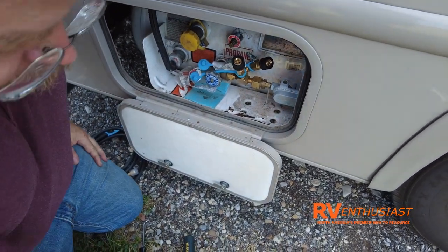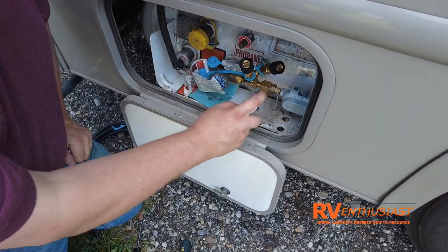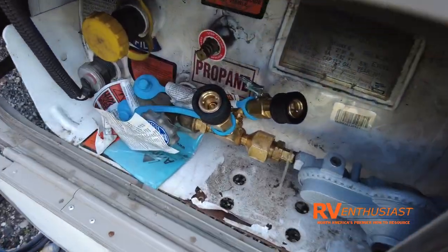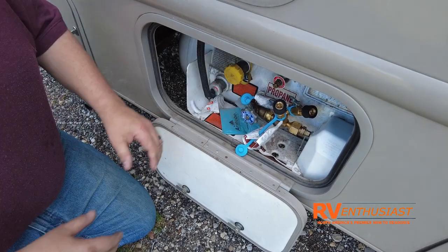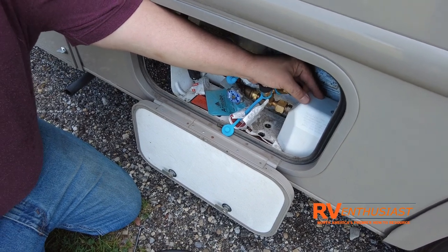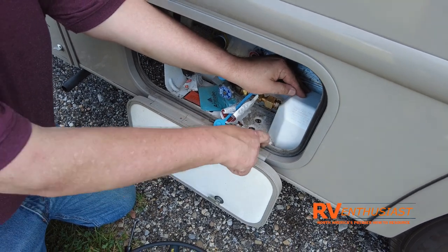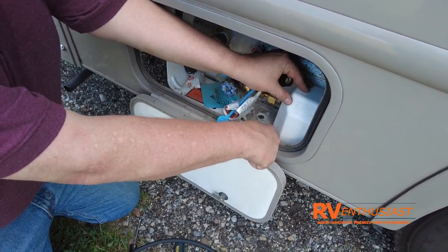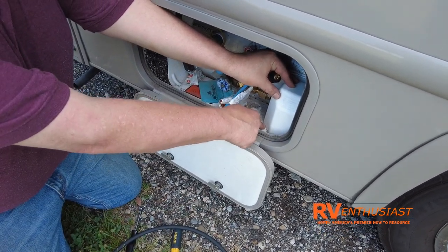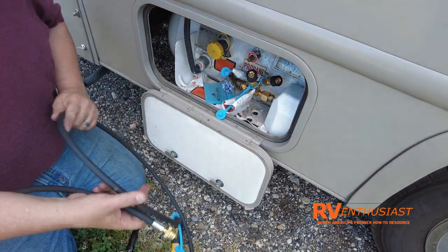Now that the kit is in place, we turn the gas on and do a quick leak check with leak check solution — no bubbles, so we're in good shape. We put the dust cover back on and slide it back over. It can be a little rattly, so you can drill a new hole through the bottom plate and add another body panel mount, or use zip ties to lock it down.